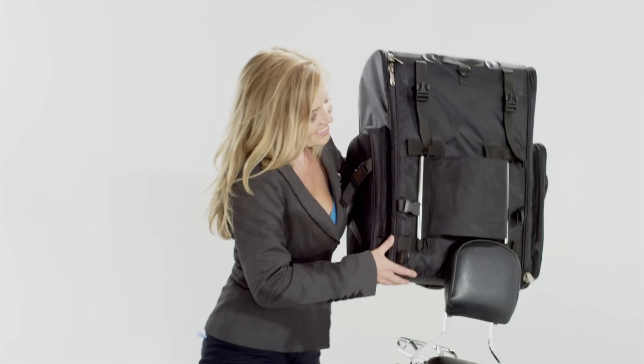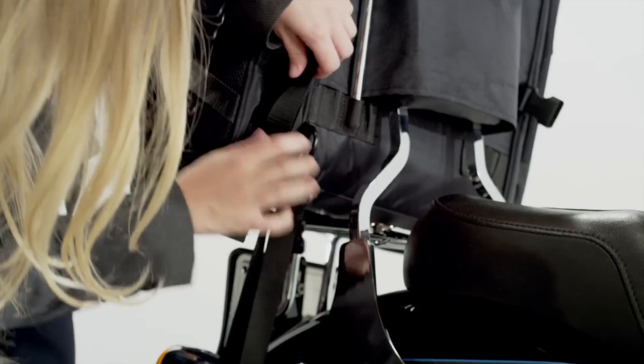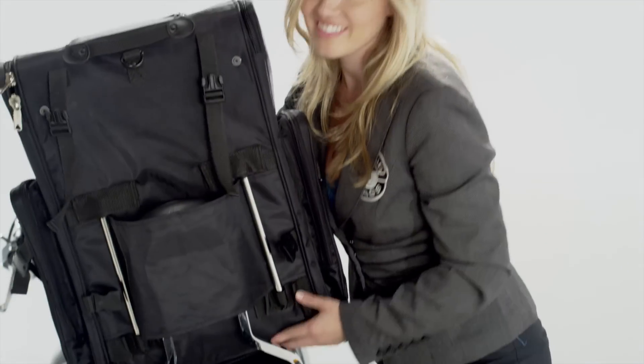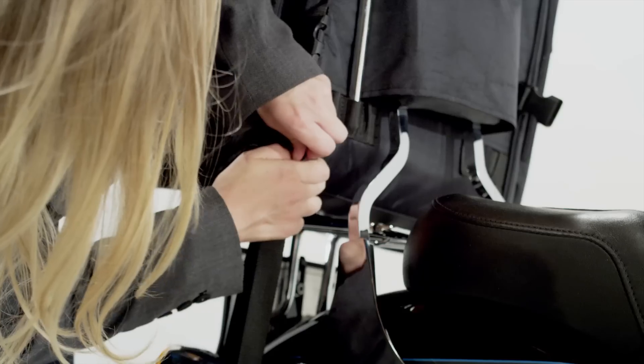This bag can go on a luggage rack in seconds and be secured using quick release mounting straps. In case you do not have a luggage rack, this bag can easily go on the passenger seat and be secured using quick release mounting straps.